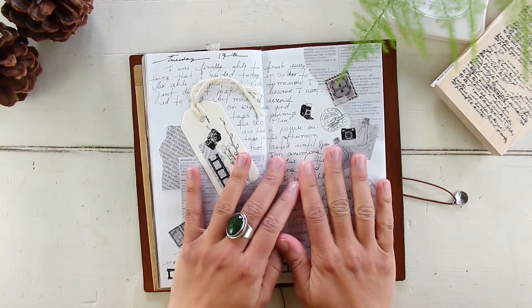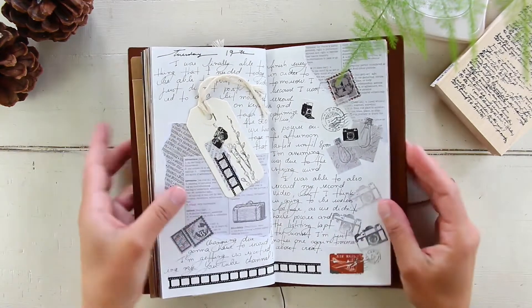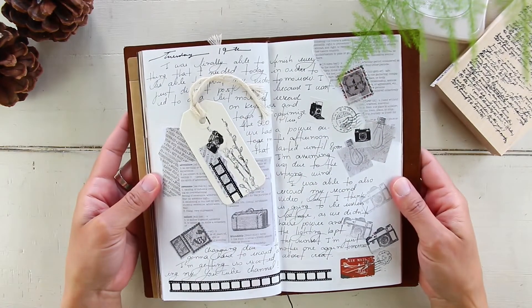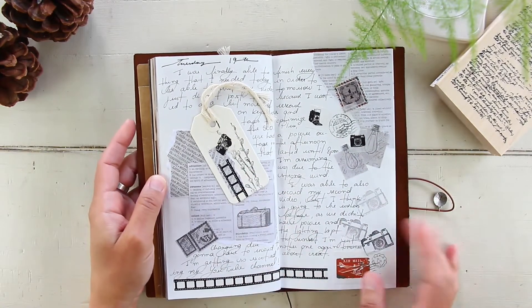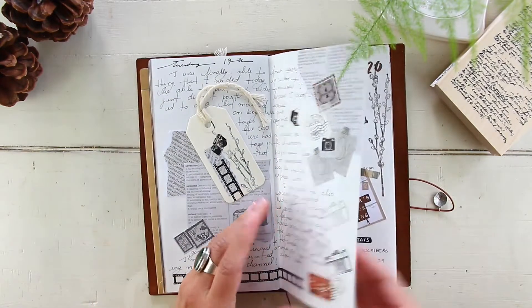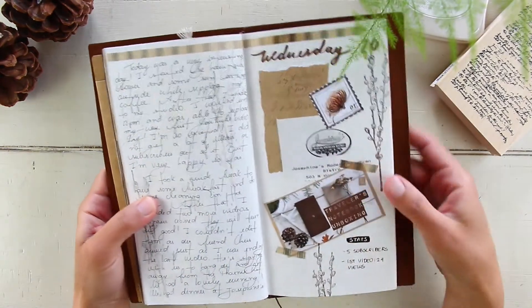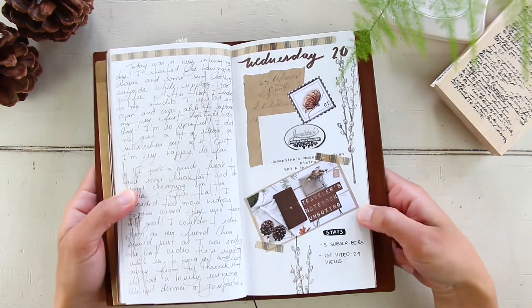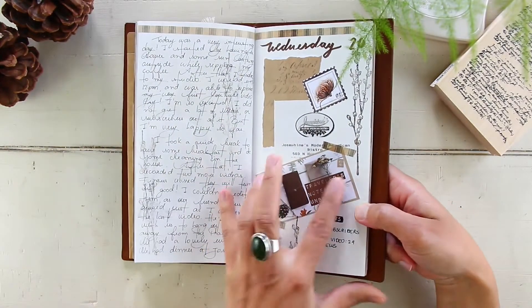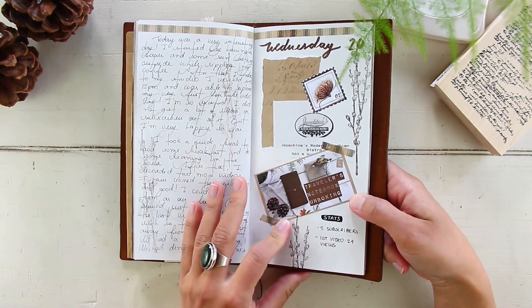May 19th, Tuesday — also worked a lot on my YouTube channel, so there are lots of cameras and things going on in the layout. Nothing special. May 20th, Wednesday — this was the first day I uploaded my first video, so I took a picture of the thumbnail to document it.